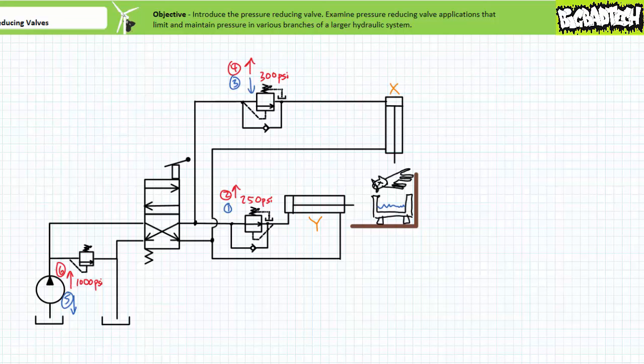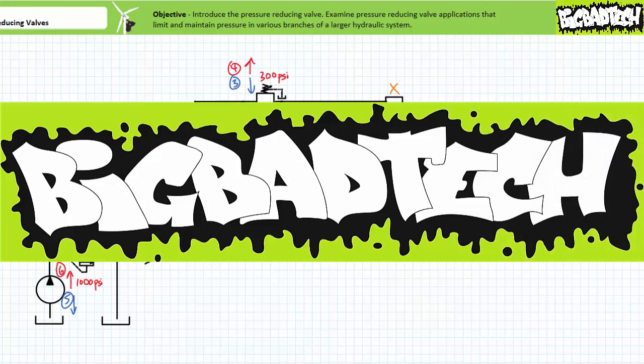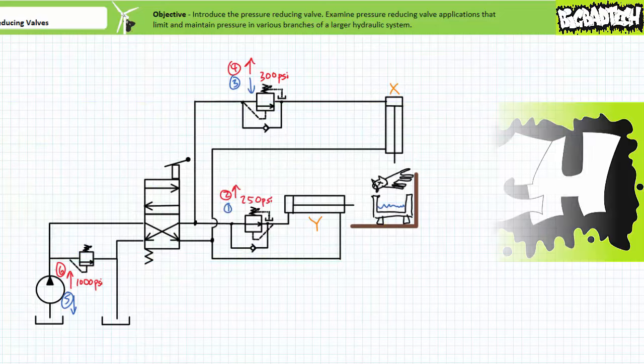In conclusion, this lecture introduced the pressure reducing valve and examined circuits that made use of pressure reducing valves to limit and maintain pressure in various branches of a larger hydraulic system. Remember to review these concepts as often as you need to really drive it home. Imagine how well lab will go if you know what you're doing. Thank you very much for your attention and interest, and we'll see you again during the next lecture of our series. Remember to tell your lazy lab partner about this resource. Be sure to check out the Big Bad Tech channel for additional resources and updates.